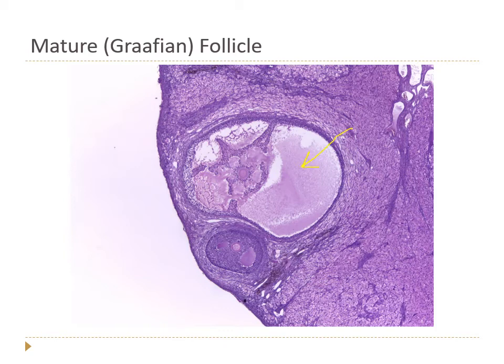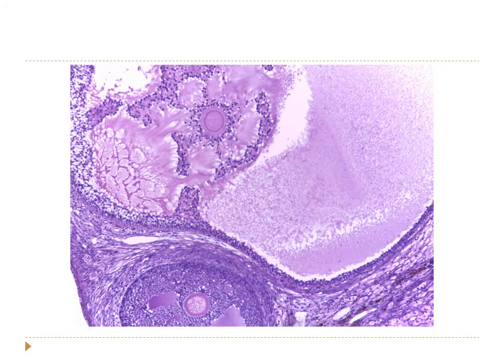Here's an example of a nearly mature or Graafian follicle — the inside is almost entirely filled with fluid, with the oocyte surrounded by some cells. Once fully mature, the oocyte gets pushed to the side and the follicle is mostly fluid. Here's a closer-up view showing the oocyte and all of those supporting cells around it.